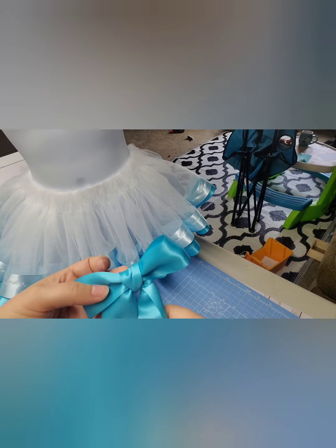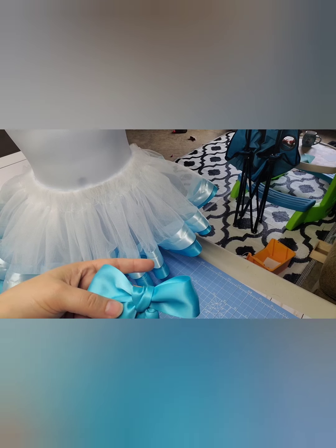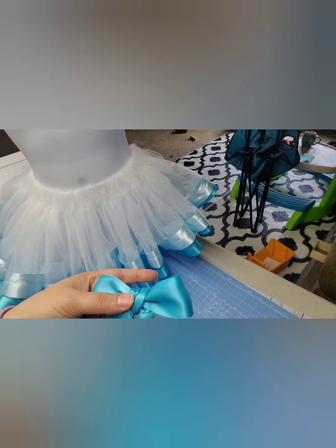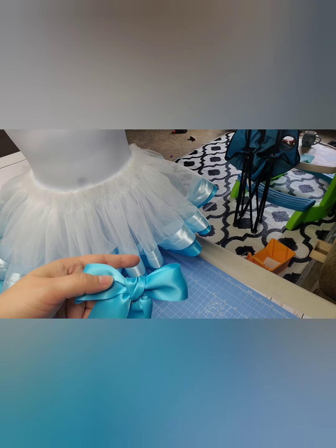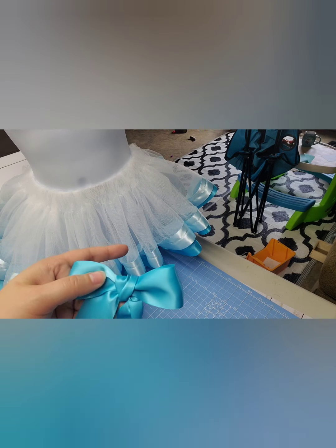So that's how I make a simple bow. I hope you guys enjoyed this really quick tutorial. If you have any questions, please put those in the comments below. And I will see you guys next time. Bye!